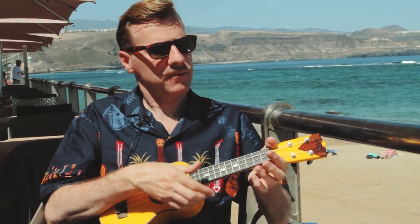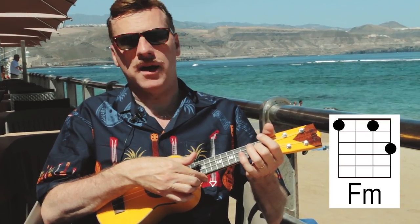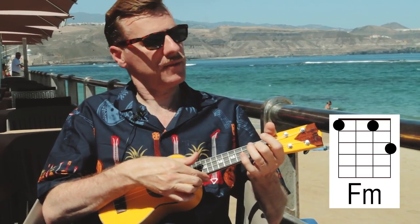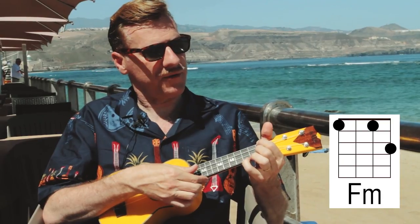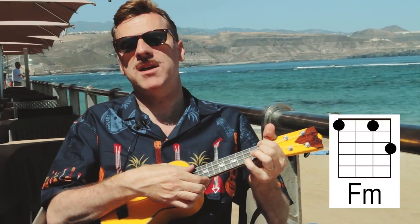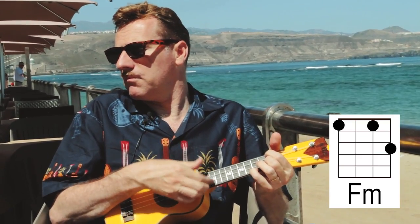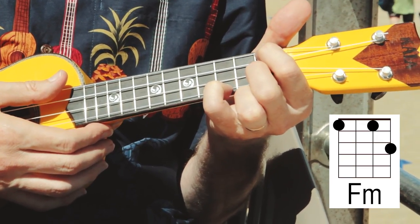The next chord you need is F minor — another minor one. She's on the second string first fret, fourth string first fret, and then on the first string over on the third fret. Very minor, almost medieval in its minoriness. It's going to be out of tune now because of the weather, but that doesn't matter — it just adds to the real genuine sort of Hawaiian-y sounds. So it's your F minor.